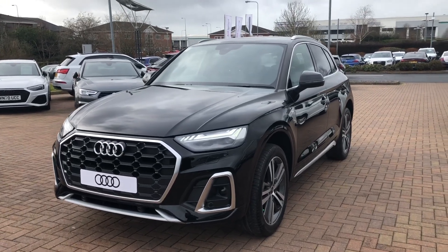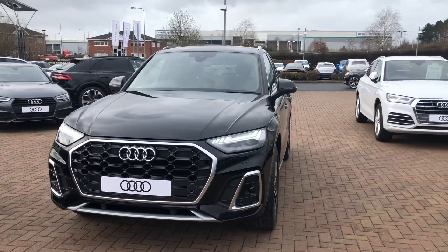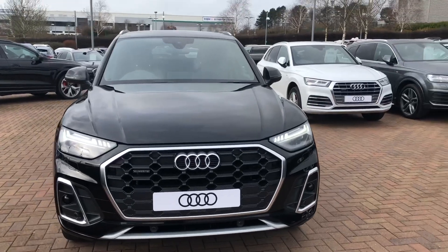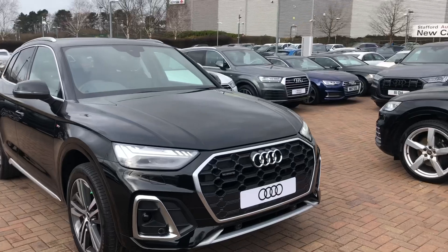Hi and welcome to Stafford Audi. I'd just like to give you a quick walk around this brand new Audi Q5 S line that we currently have in stock. This has a 40TDI Quattro, so it's a two litre diesel and four wheel drive. It's automatic and it's finished in Mythos metallic black.